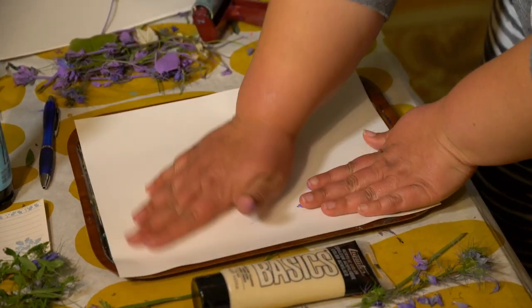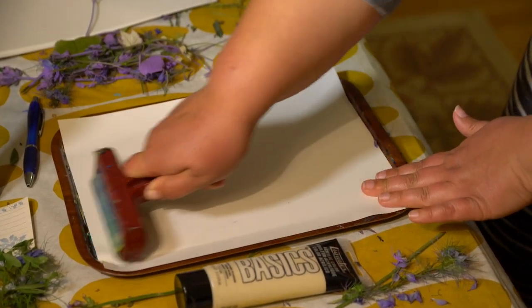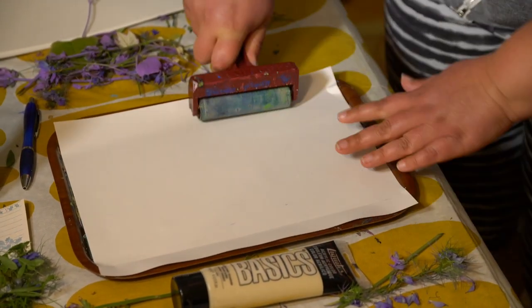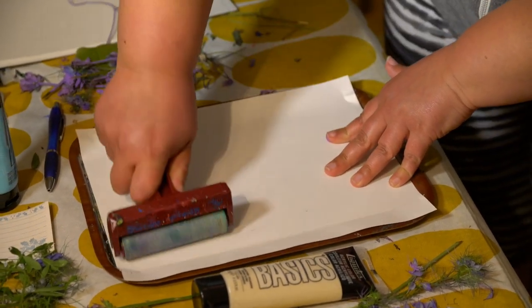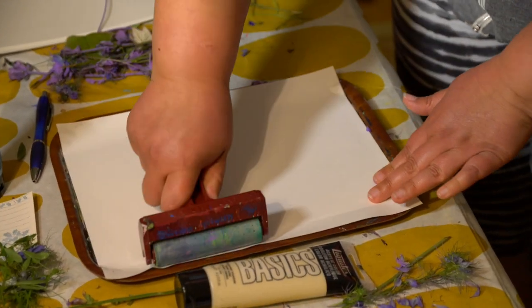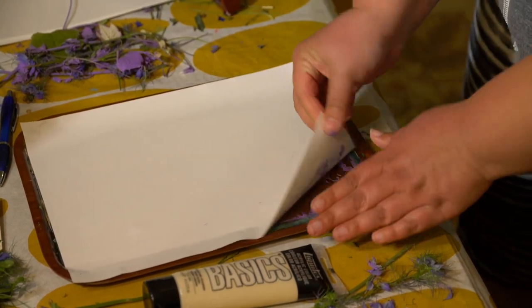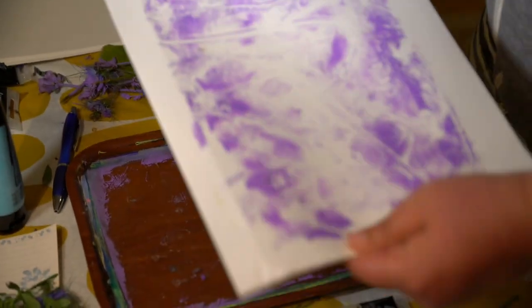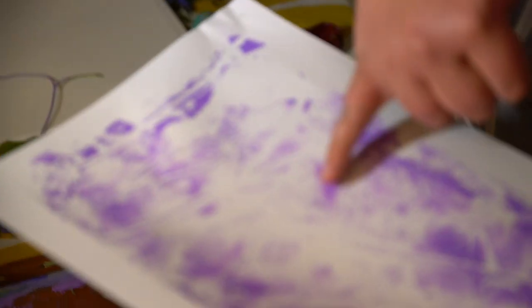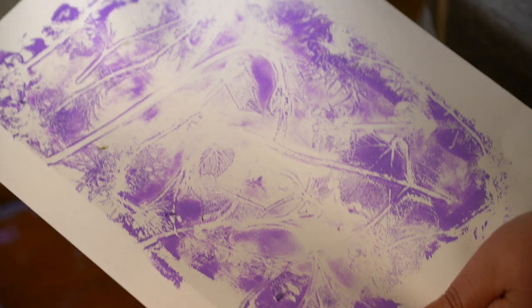Then we'll press it down again. I like to just go over it with the brayer because it makes a really good contact. But you can also smooth it out with your hand if that's what feels better to you. Pull it up — check that out. It's really neat because you can really see some of the details of the leaves that were pressed into the plate. It just gives a really different look.